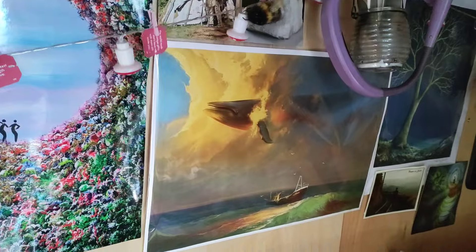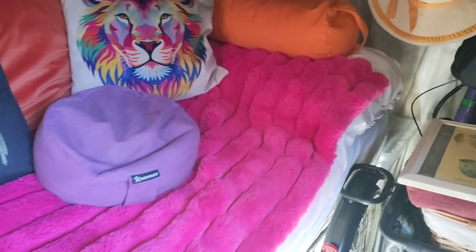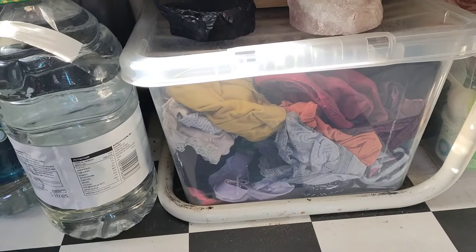For lighting I've got these little plug-in fairy lights and this little light here which I can just recharge. And then this is my bed slash sofa - underneath it I've got a box of clothes, a box of kitchen cooking stuff, and a box of food.